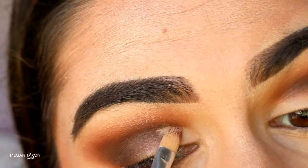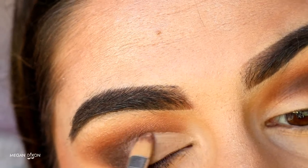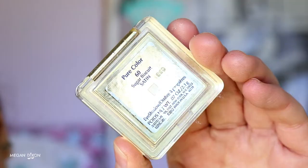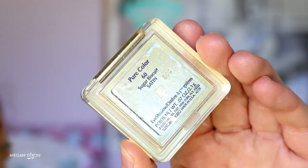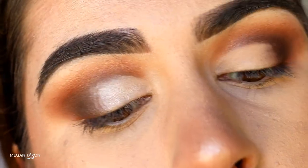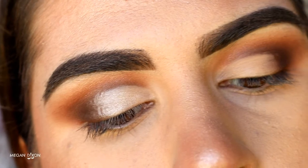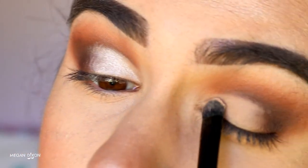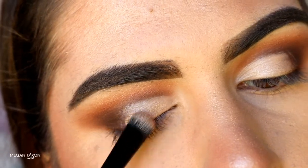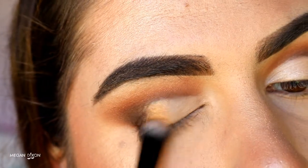Now to create that half cut crease, I'm going in with concealer — the Maybelline Age Rewind in Medium Moyen — placing it about two-thirds across my eyelid from the inner corner to about the center of the lid. Next I'm taking a satin eyeshadow in the shade Biscuit and applying this on the lid area to set that concealer in place. Then from my Morphe 35W palette, I'm grabbing a deep gold shade and applying it right where the brown meets the concealer.